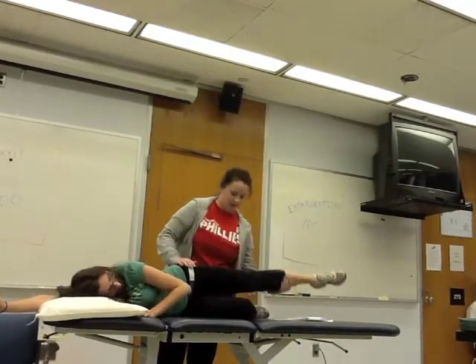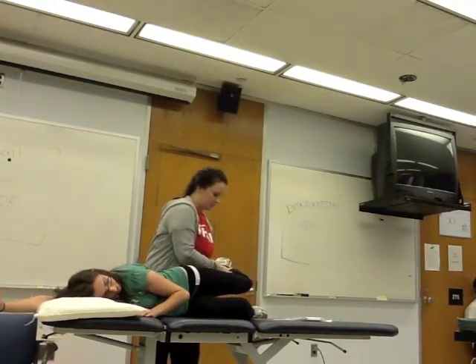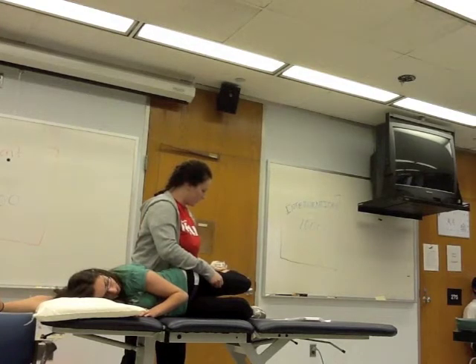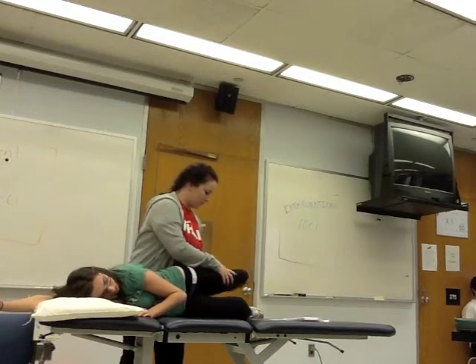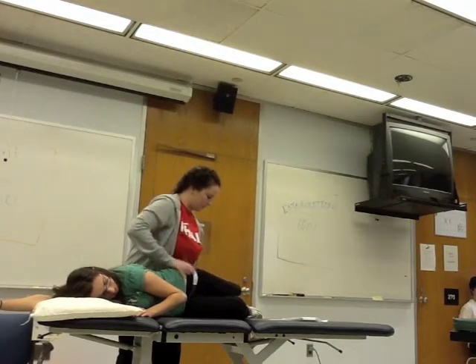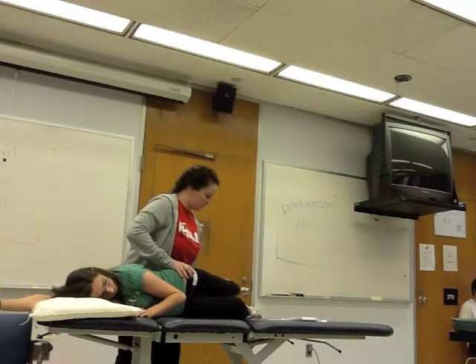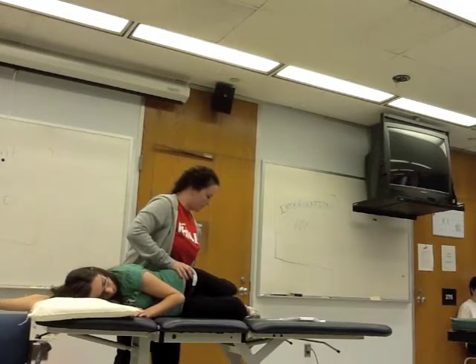I'm going to bring her leg back into extension, flex her knee, and have her laterally rotate — bring your toes up to the ceiling. Then she's going to adduct, so just let your leg drop. I'm going to pull her and tell her to bring her knee up towards her, bring her toes down, and then bring them up while I resist.